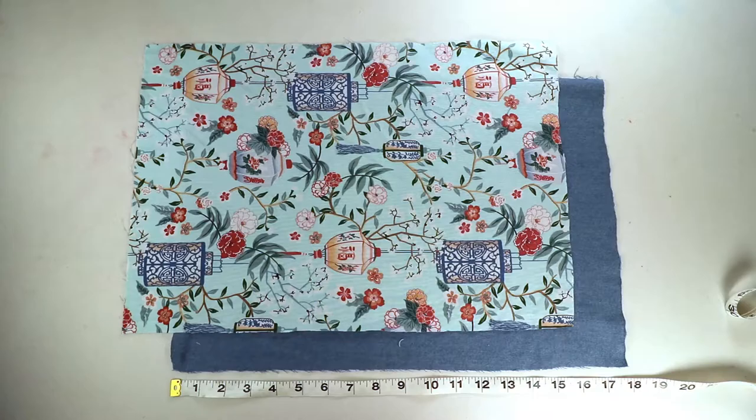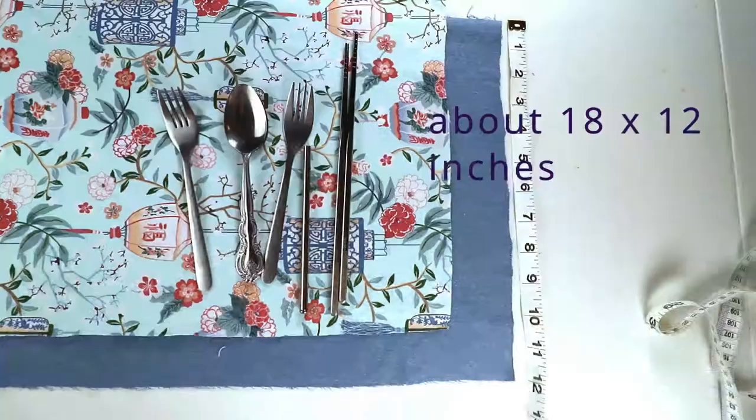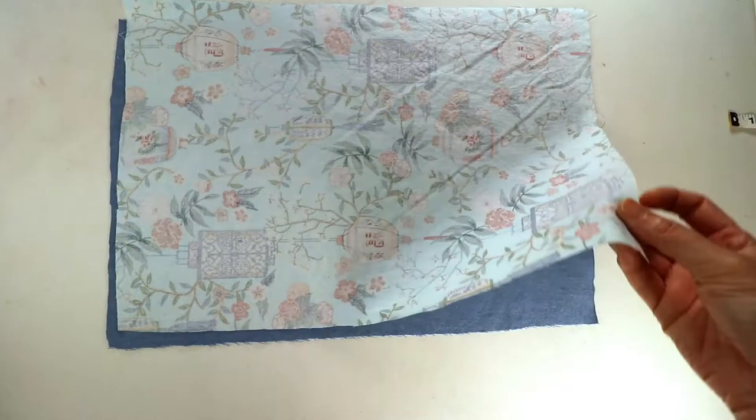First I cut two pieces of rectangle fabric. Depending on the size of the utensils you want to carry, you can make this bigger or smaller. In my case I have 18 inches by 12 inches.